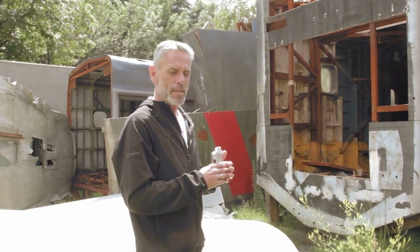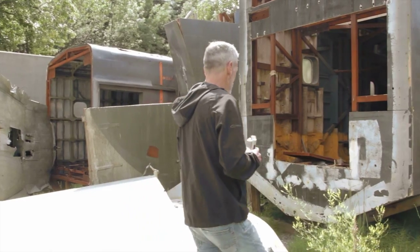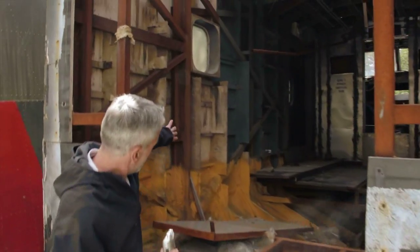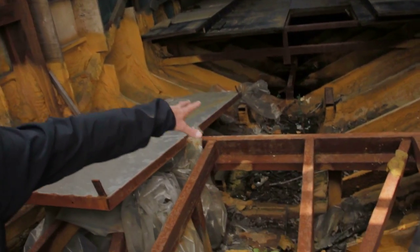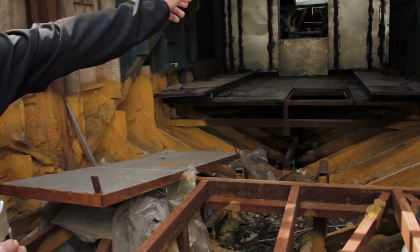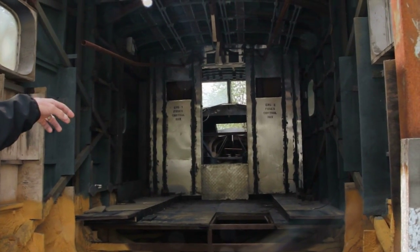Basically what ViewDesign did, which was very clever, is they just scaled up the drawings and built it exactly as you would a radio-controlled plane. So it really has just ribs, exactly like a boat or an RC plane. Here was the 600-horsepower engine in this section of the plane right down there. The pilot or operator was hiding behind the seat and behind the cockpit, low down so that the camera wouldn't see him from the outside.